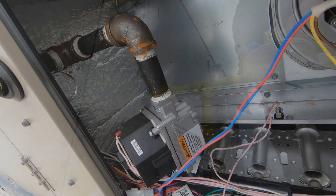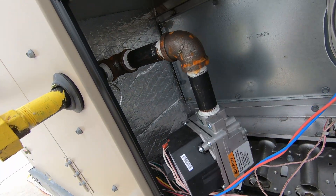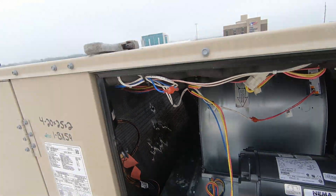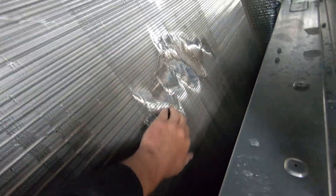Everything in here looks doped and tight, so I'm going to move on to the next one. Look at that coil — what the hell caused that? Brand new unit. Look at that coil. Looks like somebody jumped in here and stuck their foot on it.